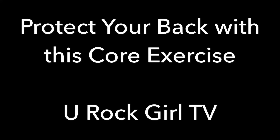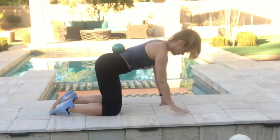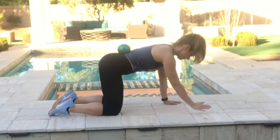Hey there, You Rock Girl TV, giving you one of our favorite exercises to protect your low back. It's called the Bird Dog. You're going to be on all fours. Make sure your wrists are directly underneath your shoulders and knees directly underneath your hips.